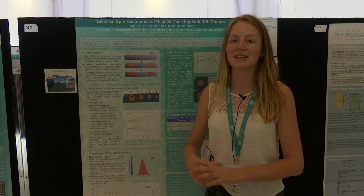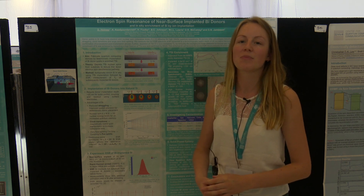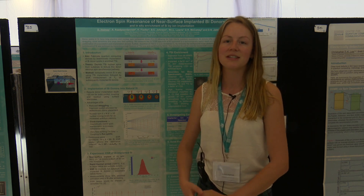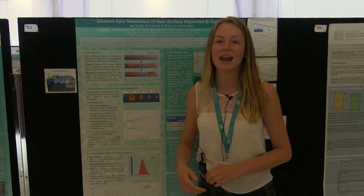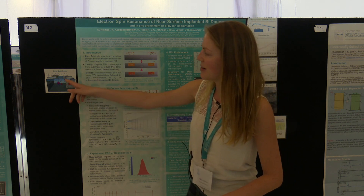During ion implantation it's a very damaging process to the silicon crystal, so we need to provide suitable anneals to repair this structure. During my research I was looking at different times and temperatures of anneal to successfully repair the silicon crystal, and we managed to demonstrate electrical activation of the bismuth implanted 20 nanometres below the surface.